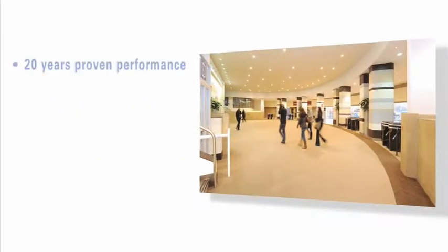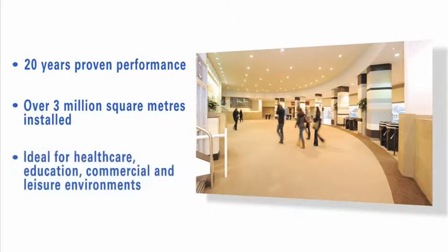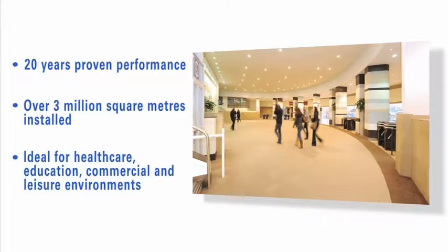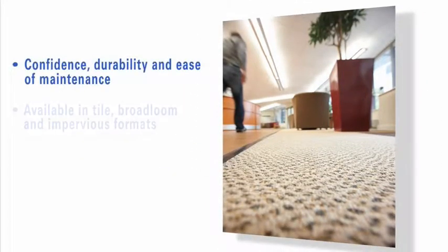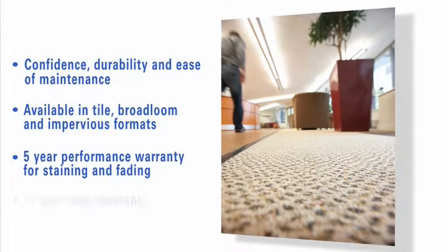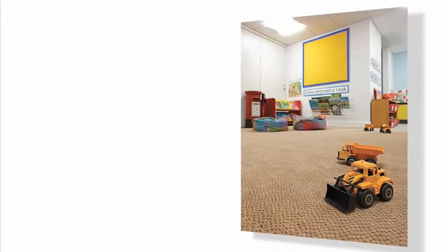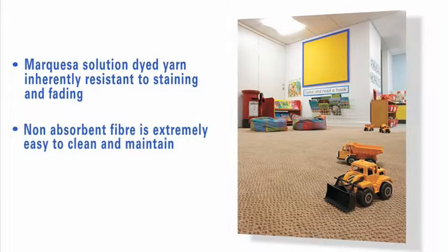Genus Carpet by Gradus has over 20 years of proven performance behind it in some of the toughest flooring environments. With over 3 million square meters sold, customers appreciate its legendary durability, ease of maintenance, and guaranteed resistance to stains and fading. Genus carries a 15-year wear warranty, and this film will show you why specifiers and flooring contractors have consistently made it their number one choice.